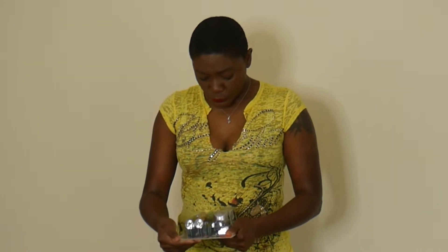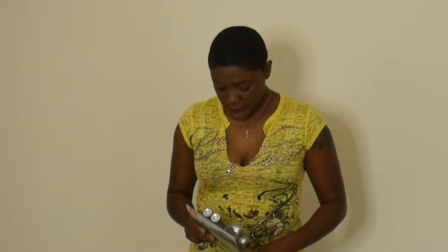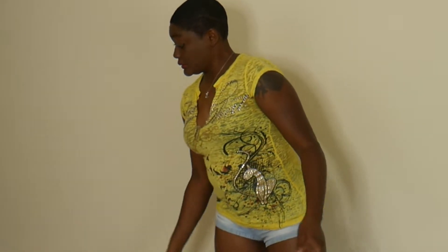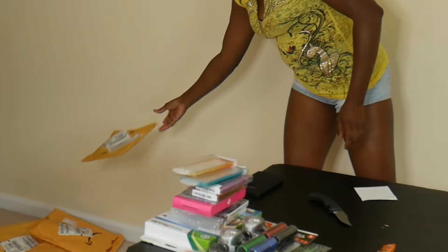Another light set. I already have one, so I might try to get some money for it at the yard sale — if someone gives me what I want, I'll sell it. We'll see. And another phone case — yard sale.